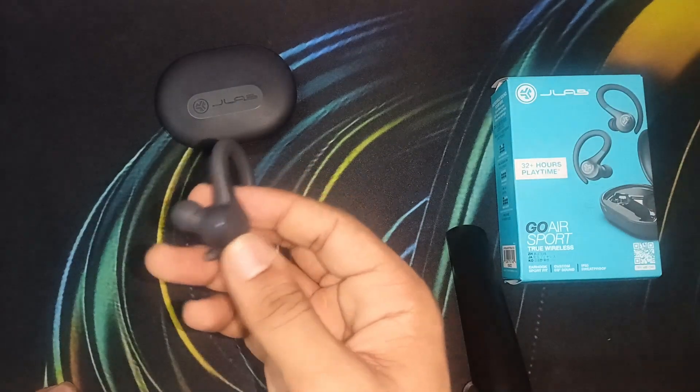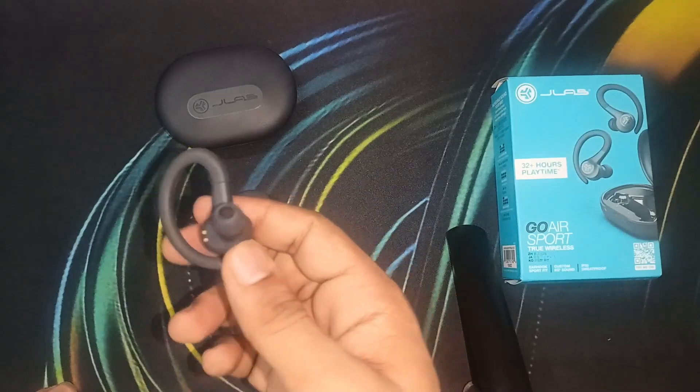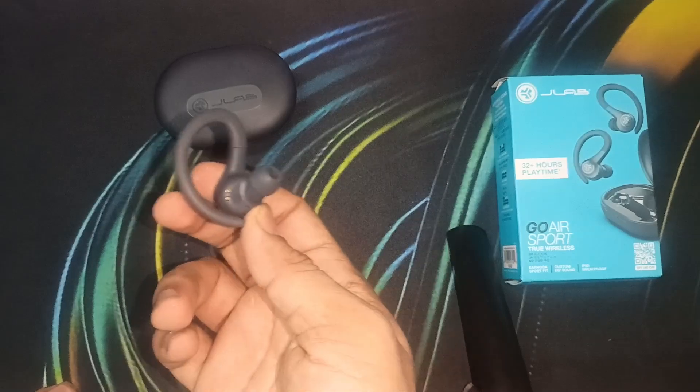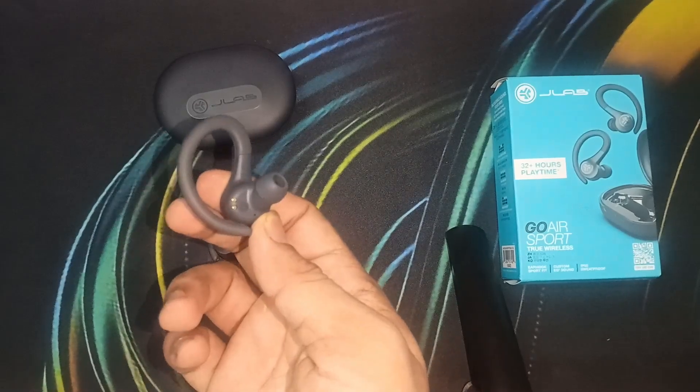You will see the light is blinking again, and also when you wear it on your ear, it will say 'ready to connect.' If the earbud is not taking a charge, there may be an issue with its charging contacts.